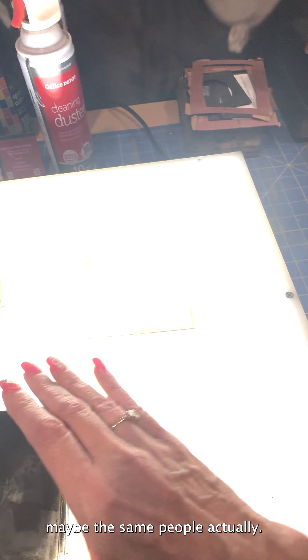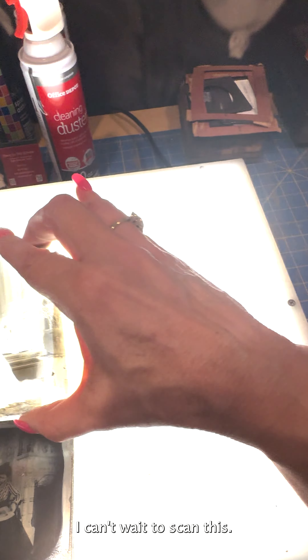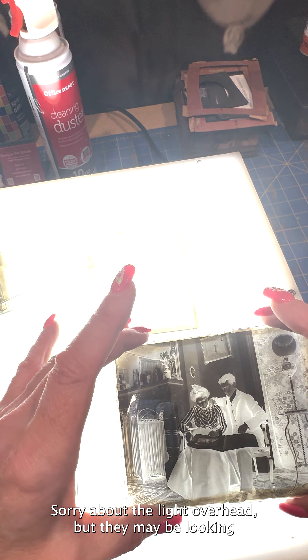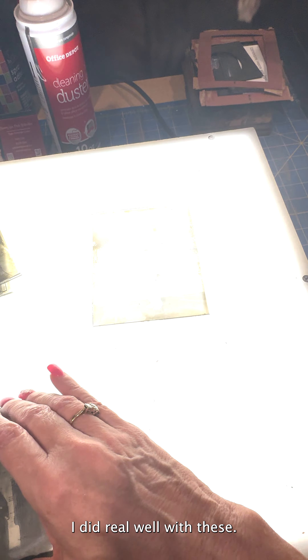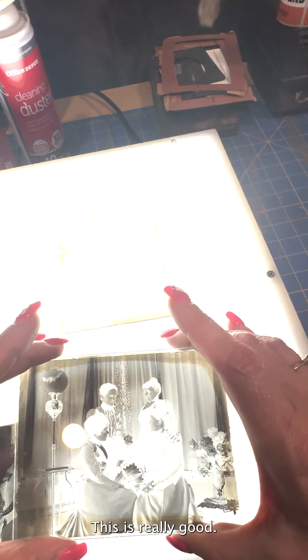I'm so excited, I can't wait to scan this. Oh, this one coming up — look at this. They may be looking at a photo album or some kind of publication. This is very nice. I did really well with these. Sometimes you buy them and you're not sure what they're going to be like, but if this first box is any indication, this is really good.